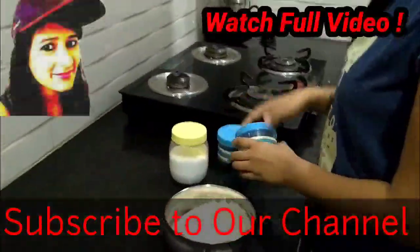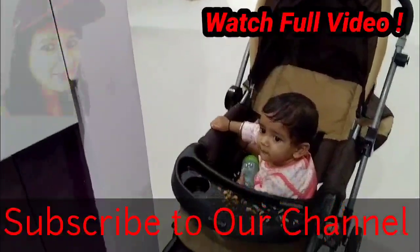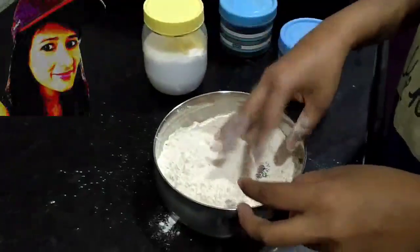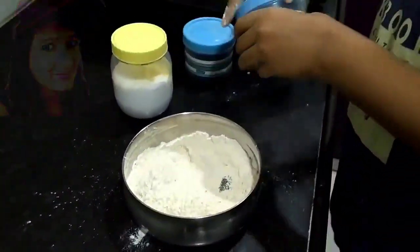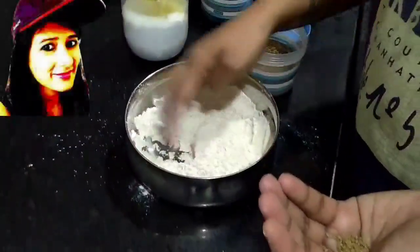Today we will learn how to make baby foods for our children, like nimki and healthy snacks. Look, this is aata. I bought aata because I like nimki and it was my own idea to use aata for this recipe.